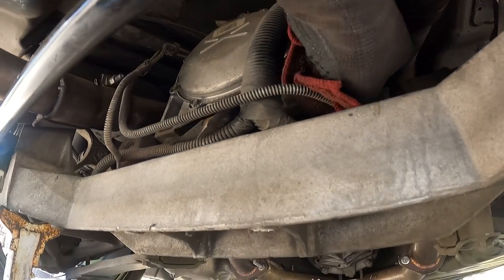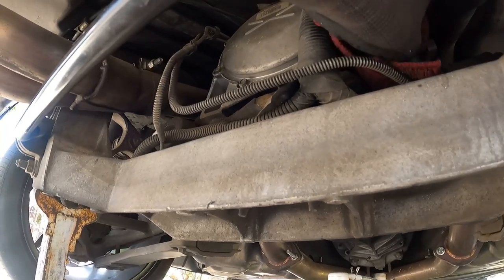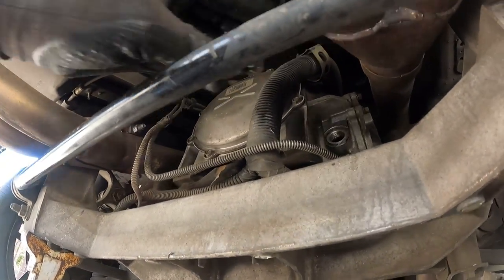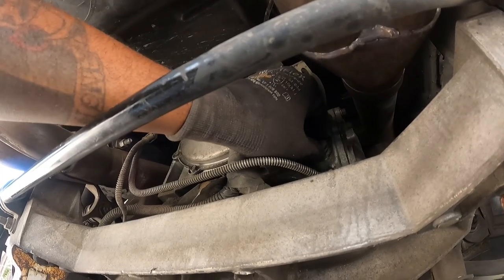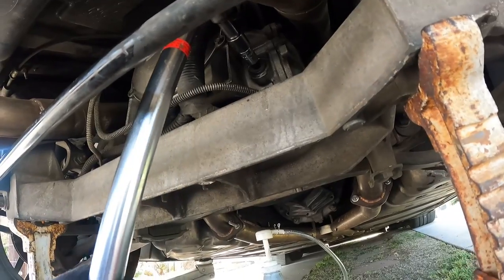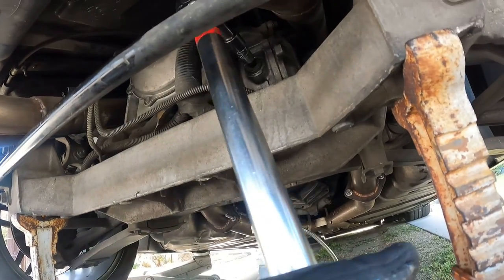On the drain and fill plug on the rear diff, there's a little washer, so you want to make sure that it's still on there. Tighten it up as much as you can and then torque it down to 26 foot pounds of torque.